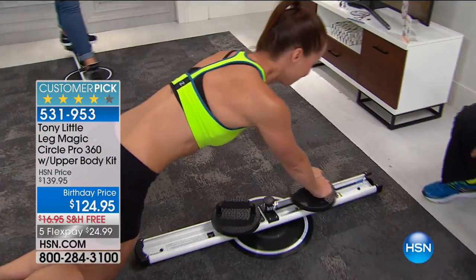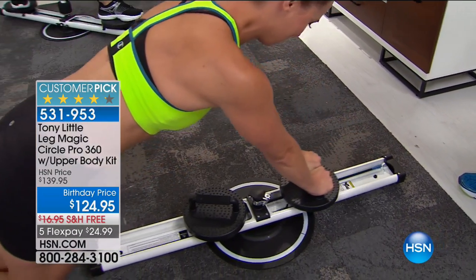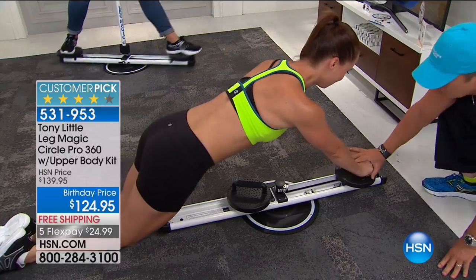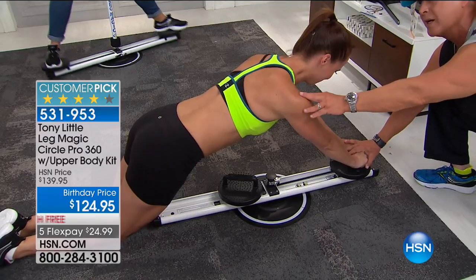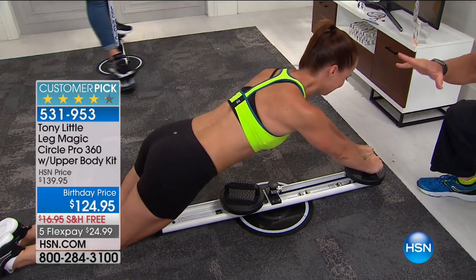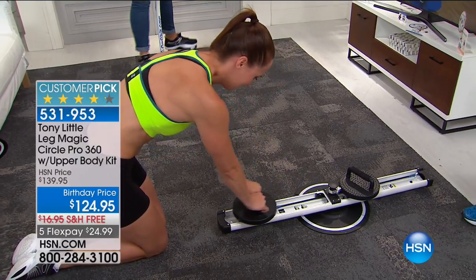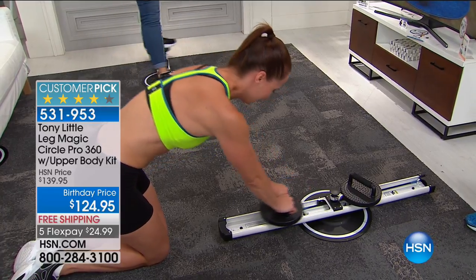You could go buy an ab wheel — that's $56, $60, difficult for most people, very hard on the shoulders. Now keep in mind she has resistance. When she squeezes back in she has resistance, but she's stable. If she wants to do more of the lower abs, she can squeeze in and start doing her lower abs. You have so much with this product — that's why we sell so many of them.